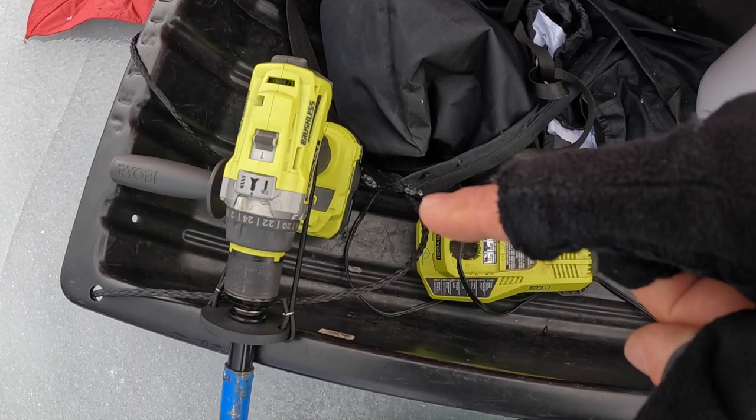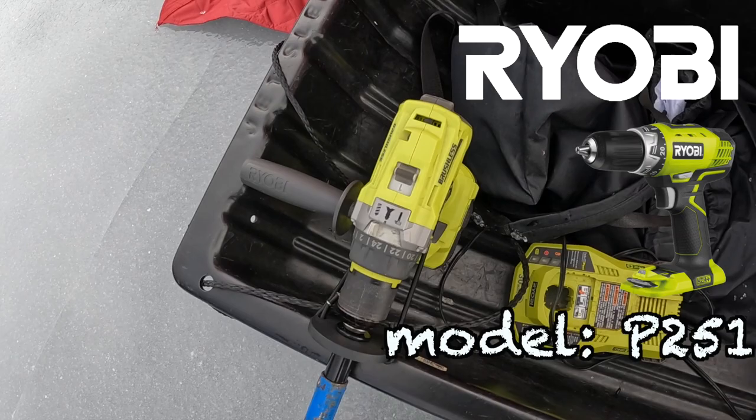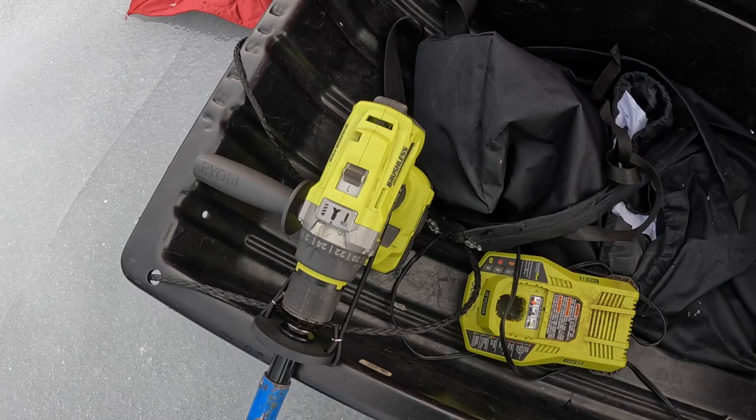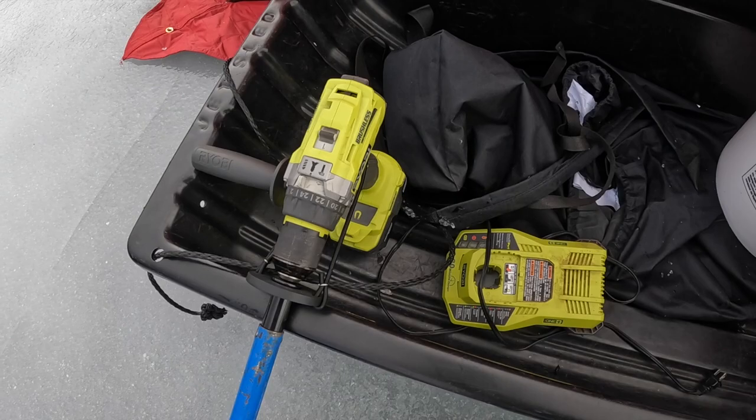This is a brushless Ryobi P251. This drill has 750 pounds of torque and it's brushless — those are the two things to look for in a hand drill. You can definitely get one for well under a hundred dollars, and even some used ones I was able to get for about fifty dollars, which usually come with the battery.